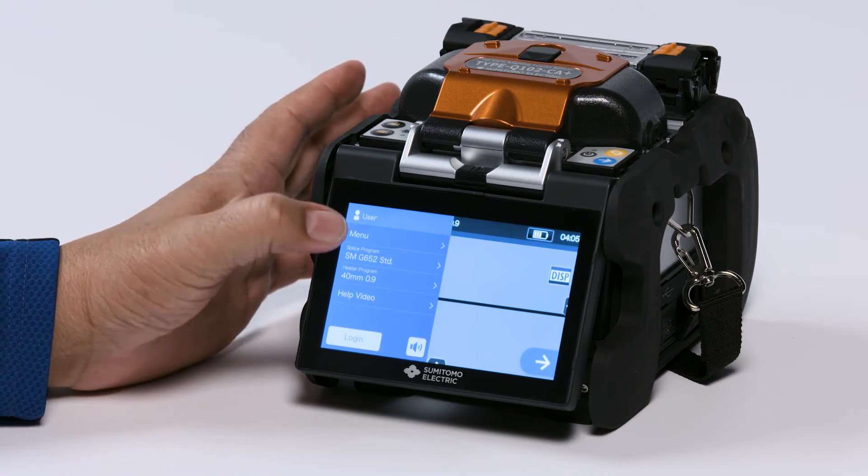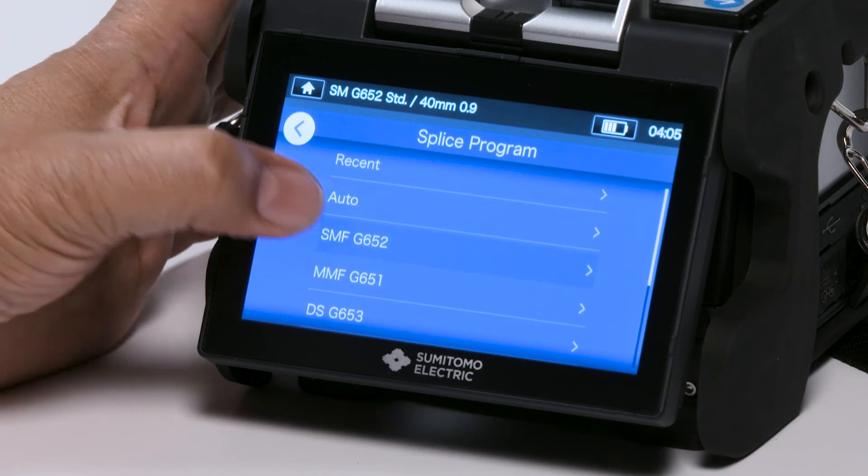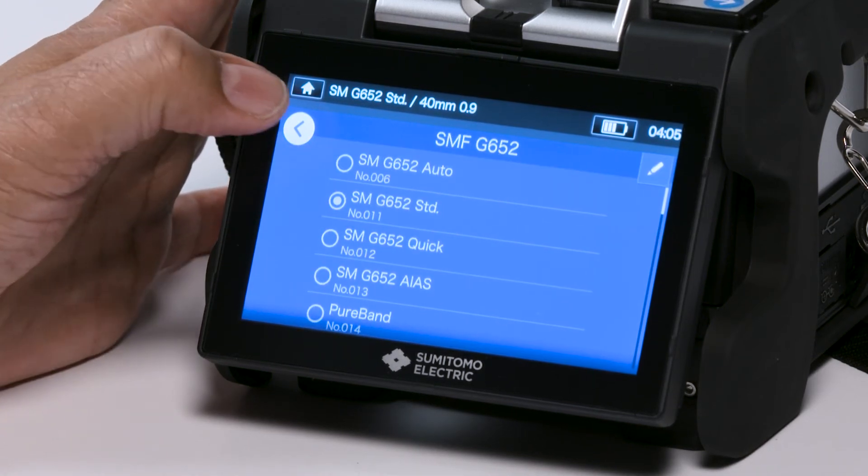Navigate the splicer's main menu and find the splicer program menu. Locate and select the correct fiber type you'll be working with.